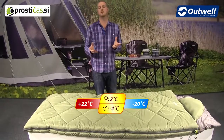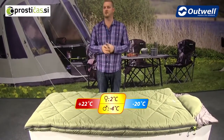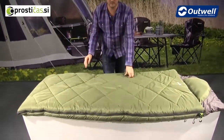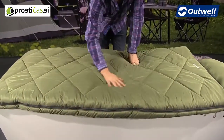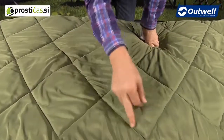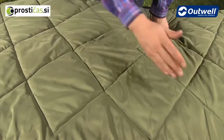The comfort temperatures are 2 degrees for ladies and minus 4 for men, so it is certainly a good warm sleeping bag. In terms of construction, we have a microfiber polyester shell so it has a nice soft touch feel to it, with nice detailing and criss-cross stitching.